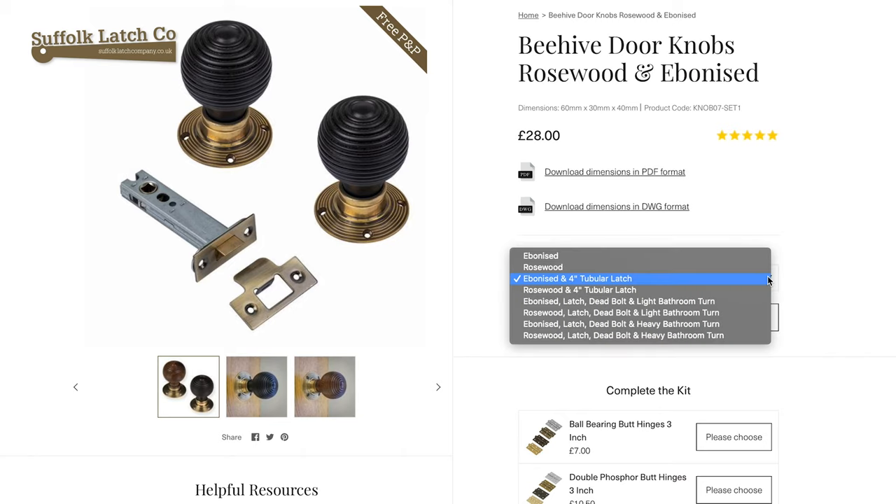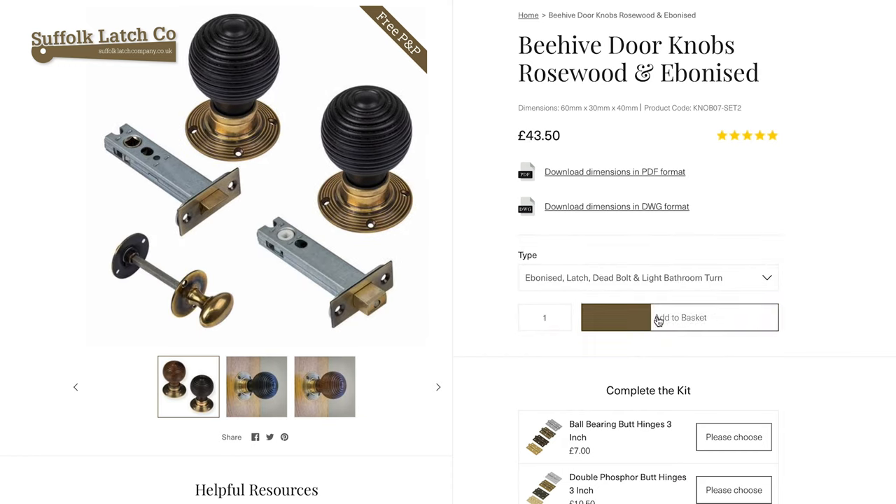Going on from there, we can go on to a bathroom configuration. You need an extra component part there — you have two knobs, obviously a doorknob on both sides, you're going to have the tubular latch which fits in the middle, and then you have the bathroom deadbolt which can go above or below, usually below. And that fits in with a slightly lighter duty bathroom turn release.